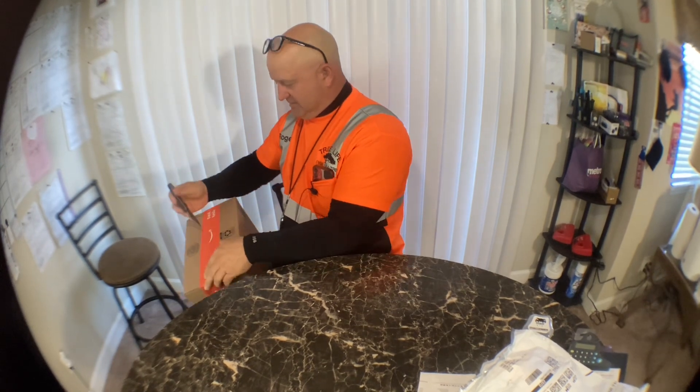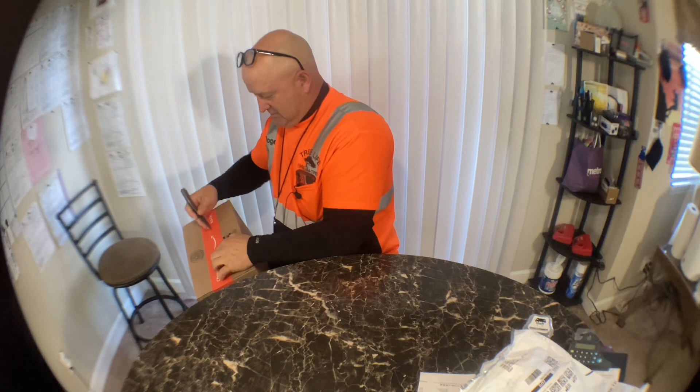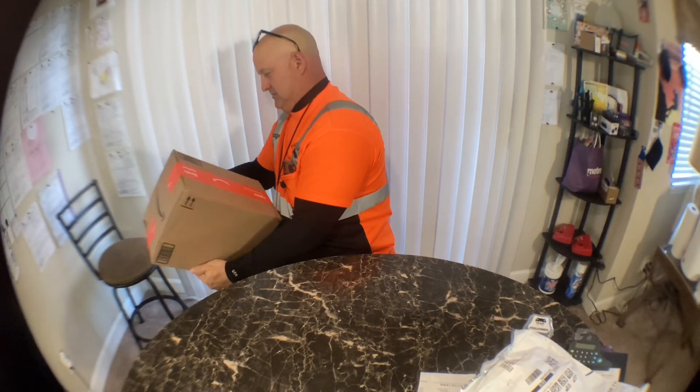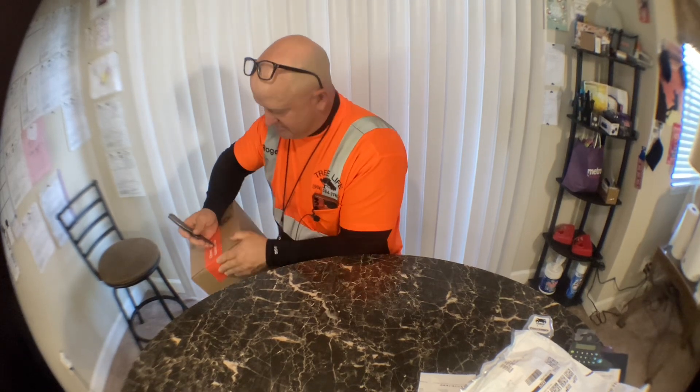So let's see what we got here. I don't know how to open this — there's no top and no bottom here.